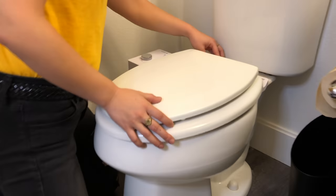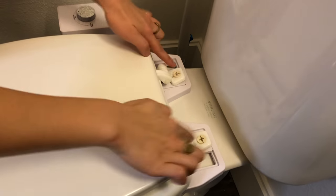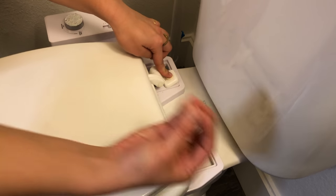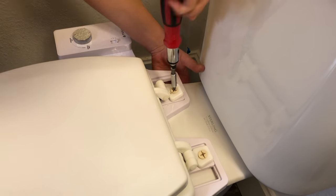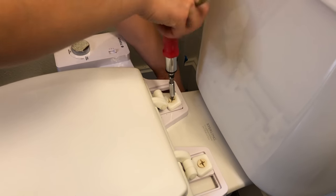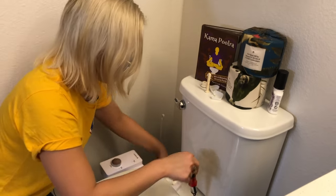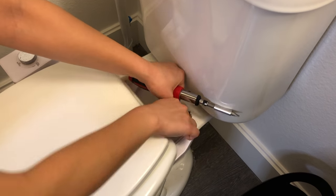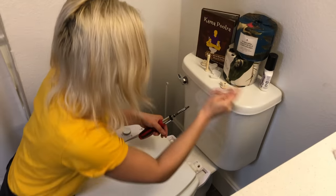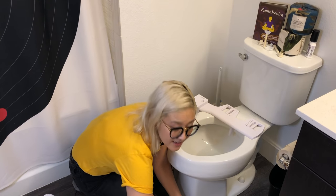The next step is to remove the toilet seat so we can actually take the Tushy out. This toilet seat has covers which you can easily just pop off. You can see that there are screws in here, and most of these toilet seat screws have nuts on the bottom. All you need to do is take your screwdriver and start unscrewing. I usually put a hand underneath to catch the nut when it falls off. This is what the nut looks like. Do the same for the other one. Put them where you can remember so you don't lose them.